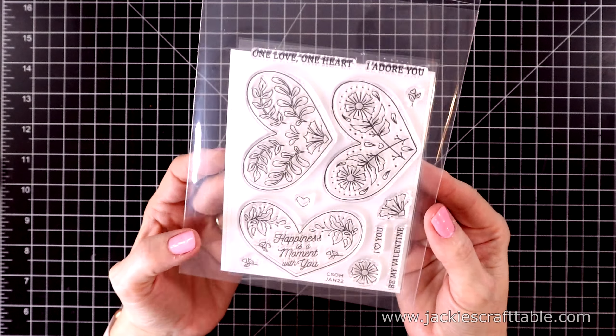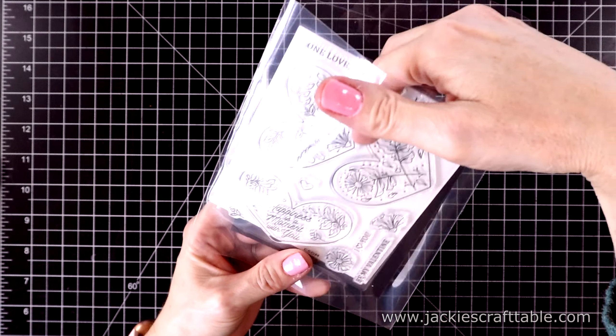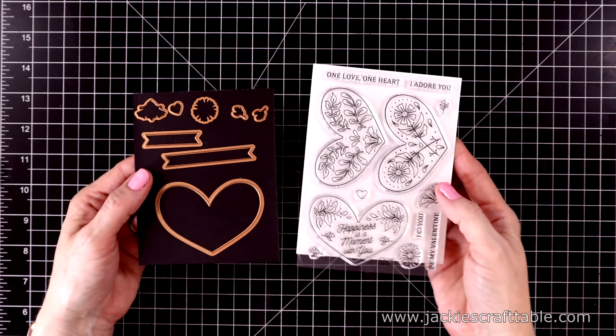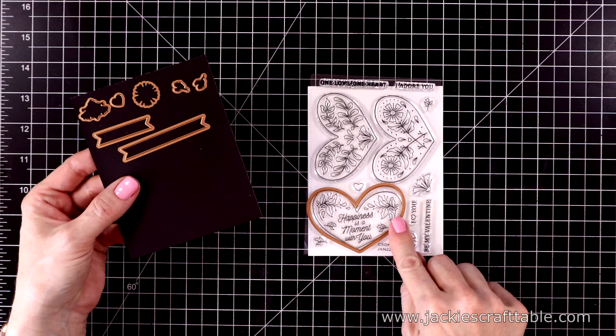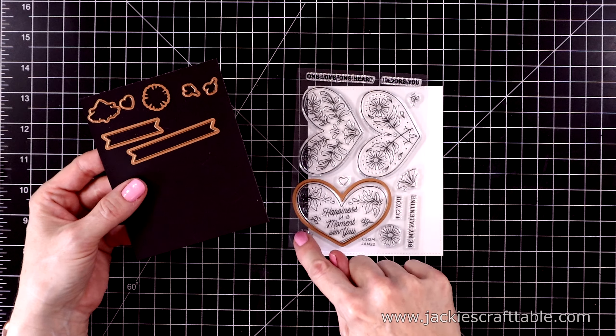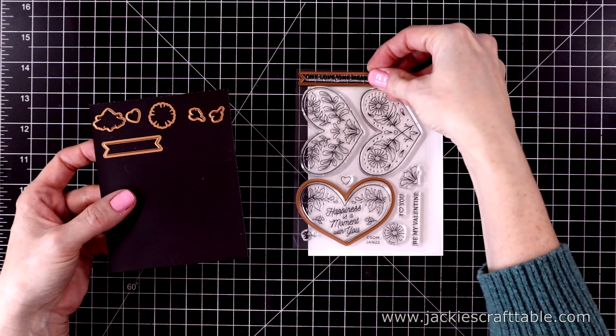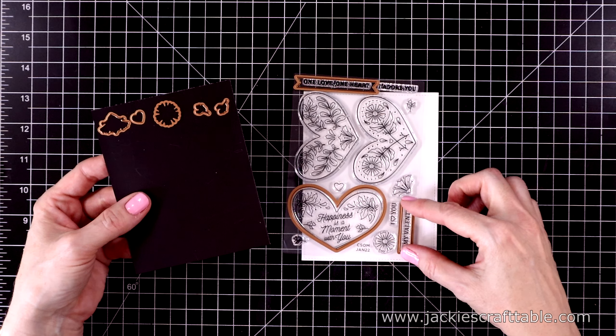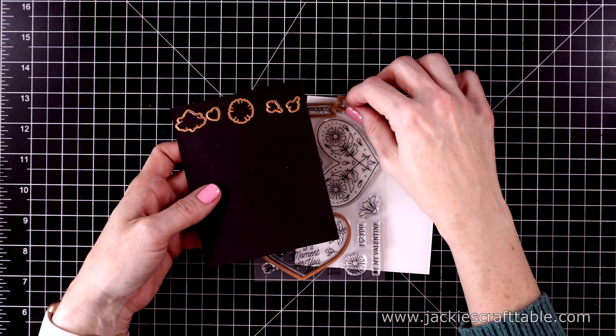This one is all about Valentine's Day — it's called One Love, One Heart. The dies cut out every single image in the stamp set, which I love. If you don't want the dies, you can buy the stamp set club on its own, but it even has banner dies to cut out the sentiments. I really love that.